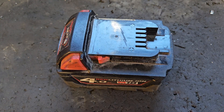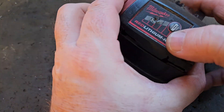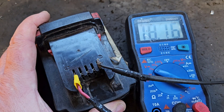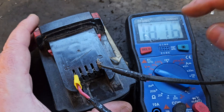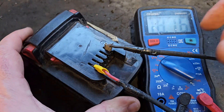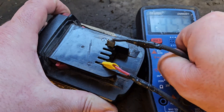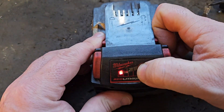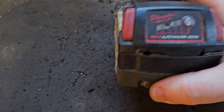Episode 5: resetting your battery if it's got a flashing light. This battery has a single flashing light but it's showing 18 volts, which is well within the chargeable range. What happened with this battery is I replaced the cells and the board has not reset.